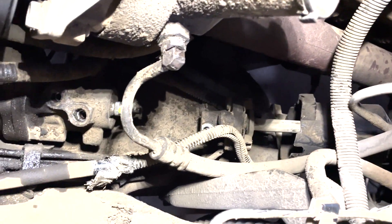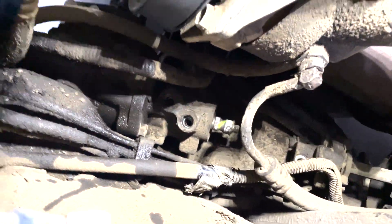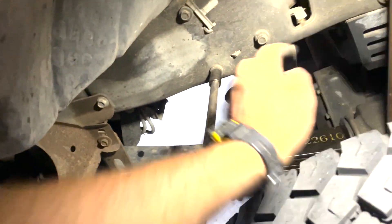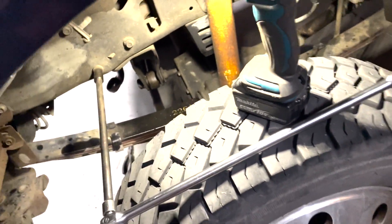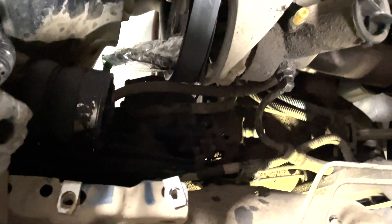Pulling the steering shaft is pretty straightforward — it's just a 13 millimeter bolt right there and then it just slides back up into itself. Now all we've got left to disconnect are these three bolts right here. They bolt the gearbox on from the side. I've got a 14 millimeter to half-inch extender on my breaker bar to loosen them up, then I'm going to switch over to an impact and pull them out of there. Then that thing should be ready to take out.